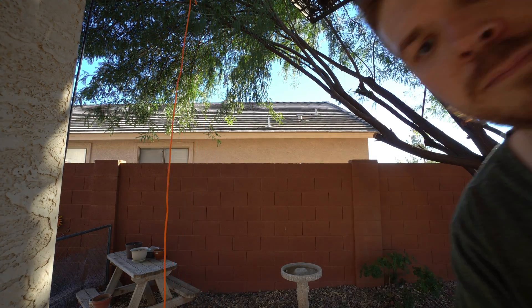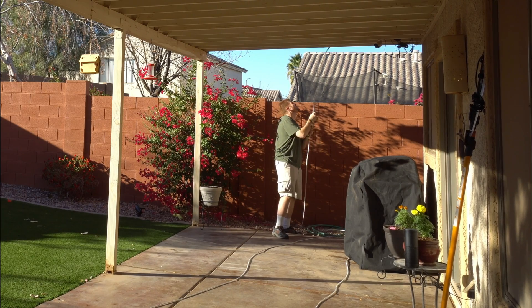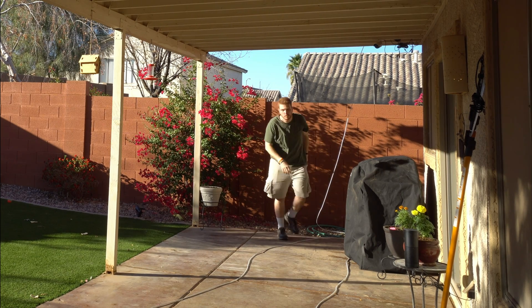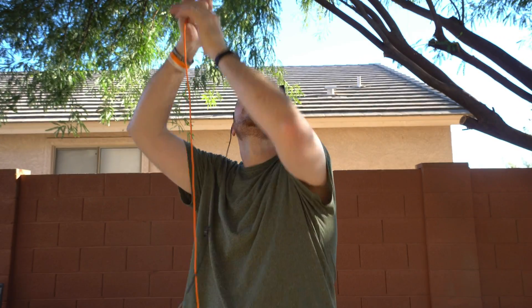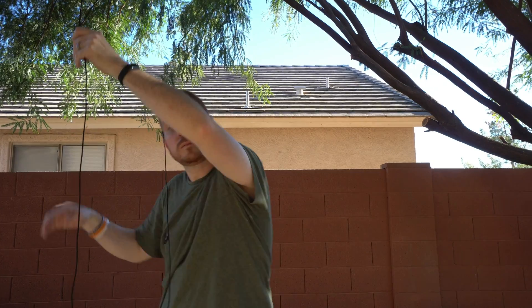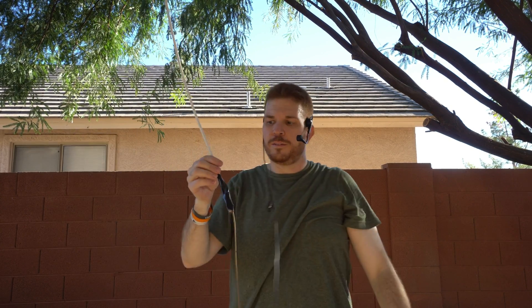I actually need to run to the other side real quick — it gets caught on the lip of the patio. There we go. And there we have it.